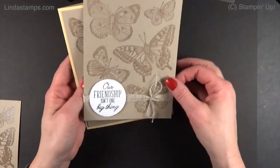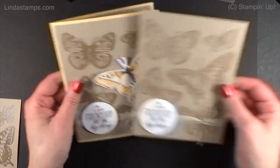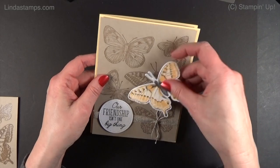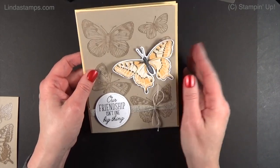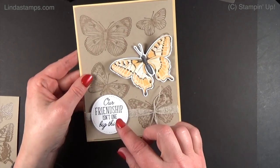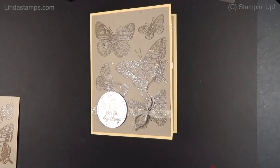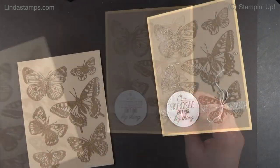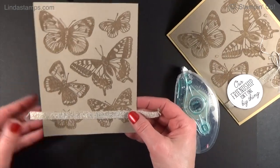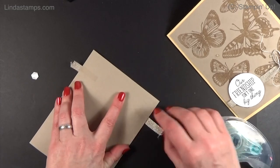Here's what it looked like with just stamping — Crumb Cake on Crumb Cake — and then doing black down here. It's fine, it's nice. When you add 'Our friendship isn't one big thing, it's a million little things,' it works fine if you want to just stamp it tone on tone and then do black. But I just needed it to be a little bit more. So this is the front of the card, and there's this really pretty gold ribbon that's in the January through June catalog — we're going to put that down here.